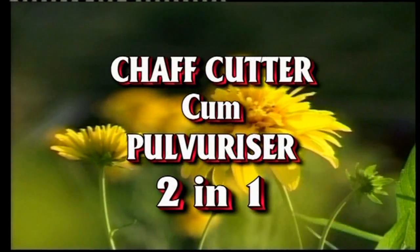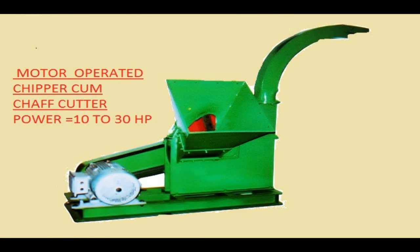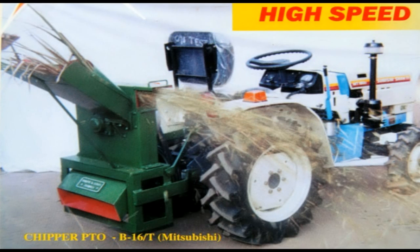Various model chaff cutters are available to suit individual requirements, like single phase motor operated chaff cutters, three phase motor operated chaff cutters, power tiller operated chaff cutter cum chipper cum pulverizer — that is a three-in-one machine — and mini tractor operated chaff cutters.